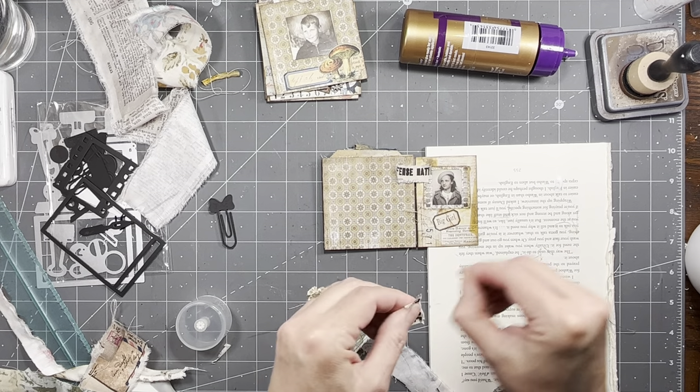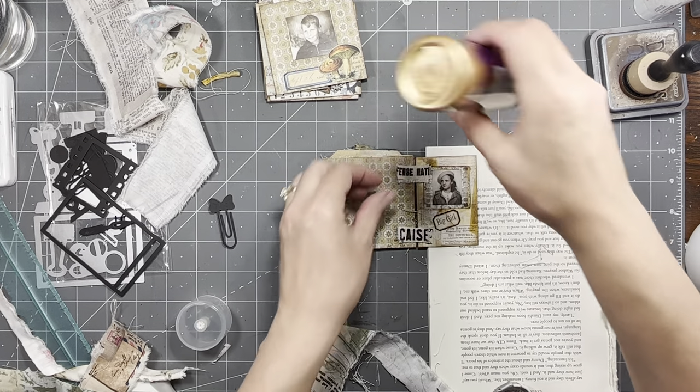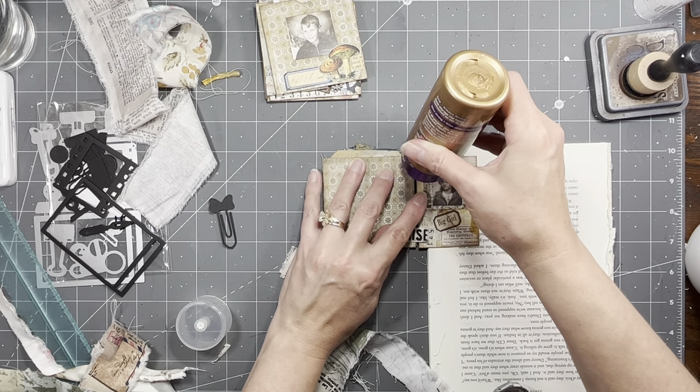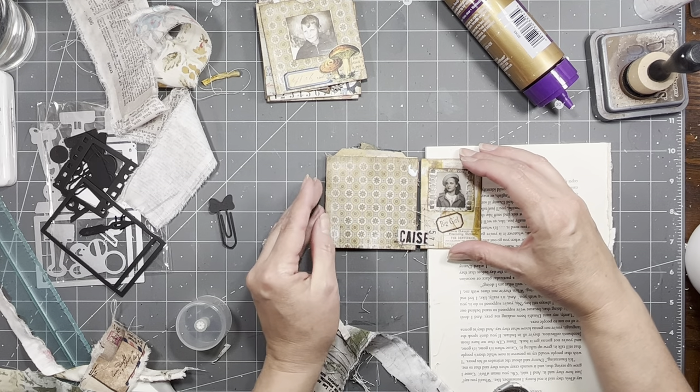I like them frayed. If you don't like them frayed, you don't have to fray it. These pieces are a little bit thinner than I was using, but I'm not going to worry about every strip of fabric being the same size.